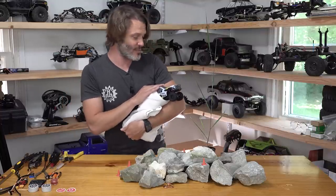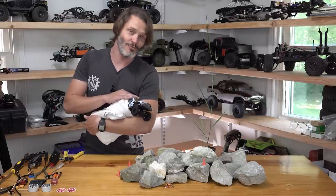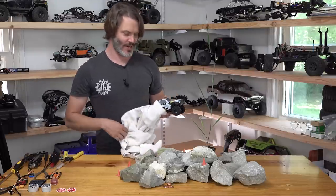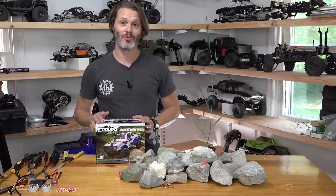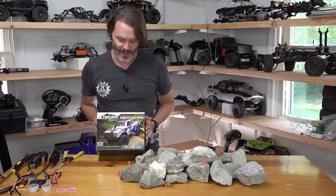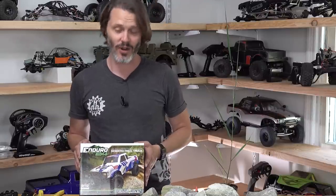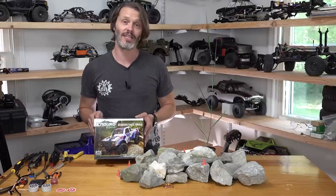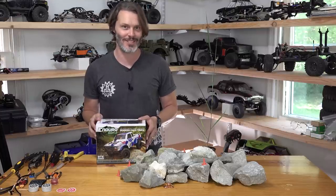Today we are reviewing the Element Enduro 24, a new release from Element RC that I am just in love with. Although I've never liked mini rigs at 18th scale and smaller because of their handling characteristics and the lack of aftermarket parts, this one is kind of changing my mind, honestly. We're going to do an unboxing and review on this Enduro 24. I'm John Holmes with Holmes Hobbies — thanks for tuning in.